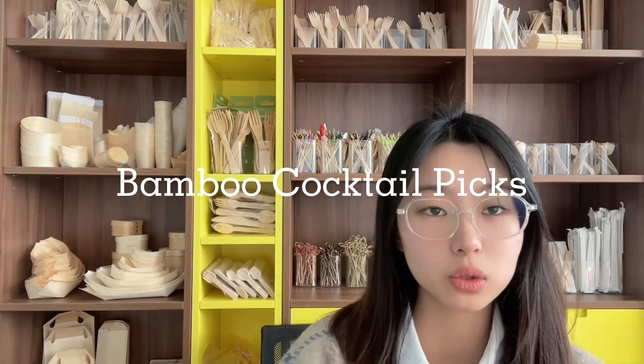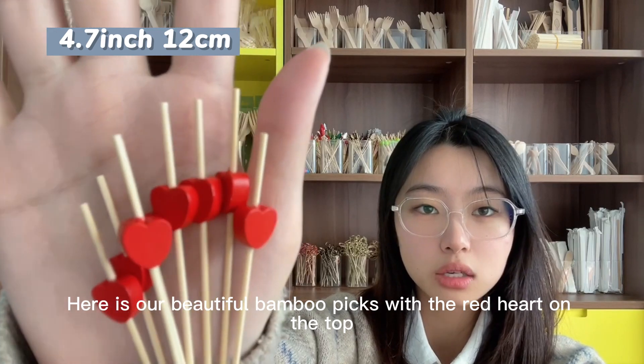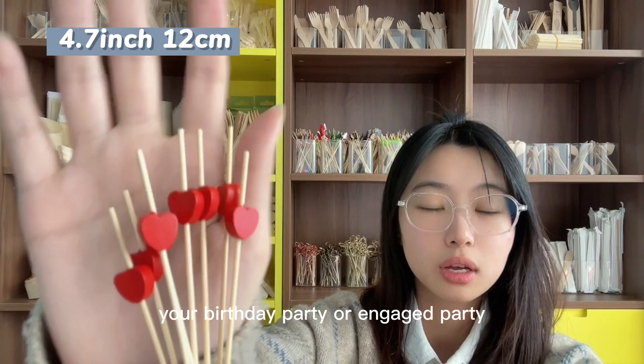Hi, it's Fly from Ethanwood. Here is our beautiful bamboo picks with the red heart on the top. This decoration is suitable for your birthday party or engagement party.